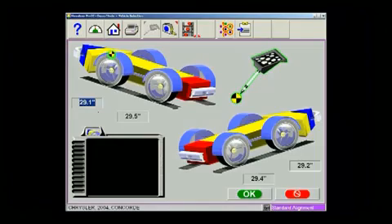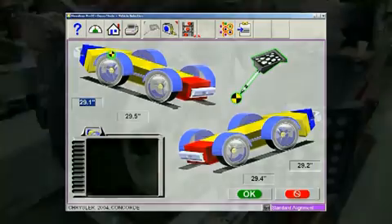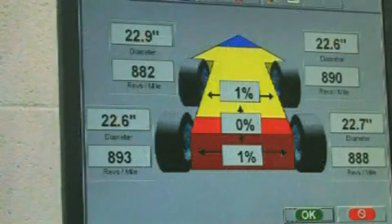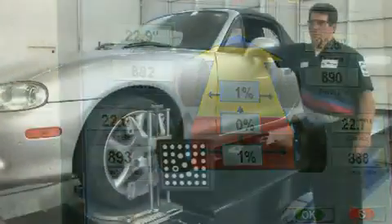Another often overlooked problem involves same-size tires from different manufacturers that may not always be the same size or diameter. This condition can cause steering pull, which is nearly impossible to diagnose without this tire measuring feature.